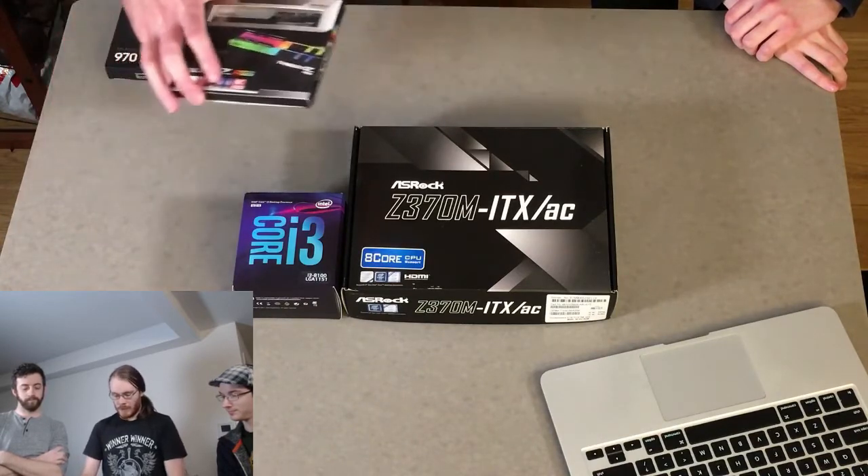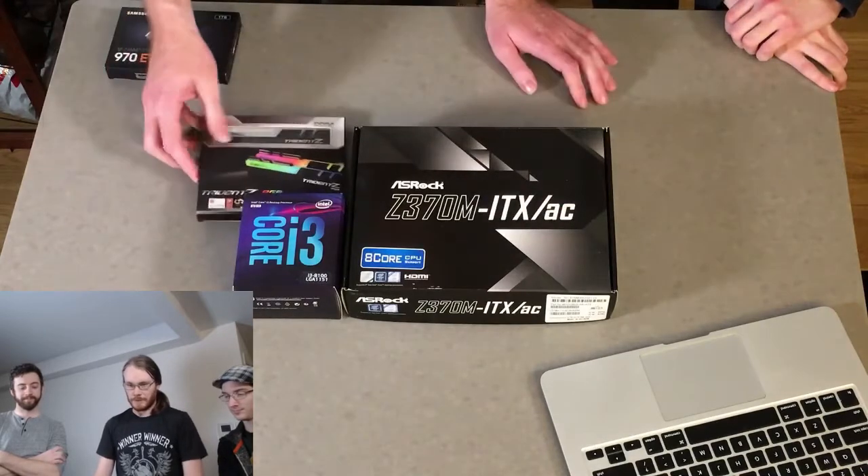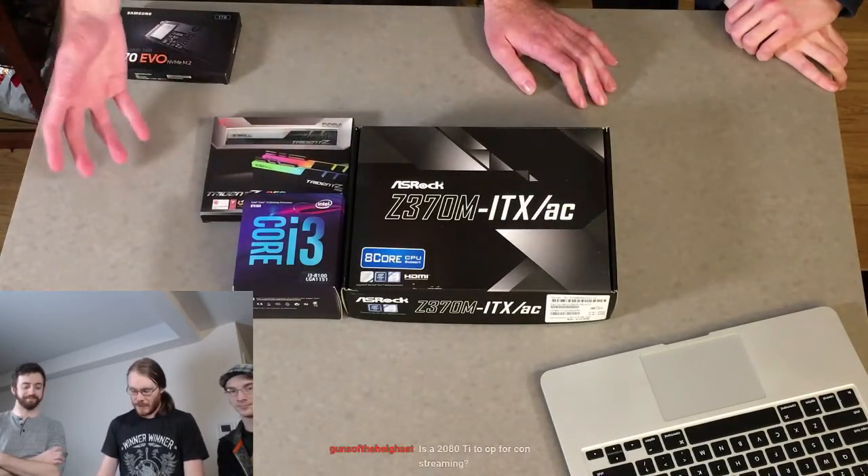We've got G.Skill 8GB RAM at 3200 speed,